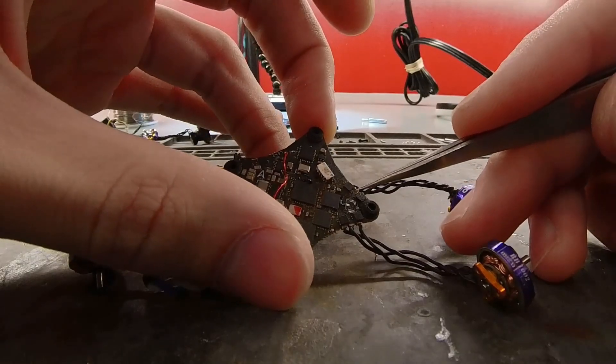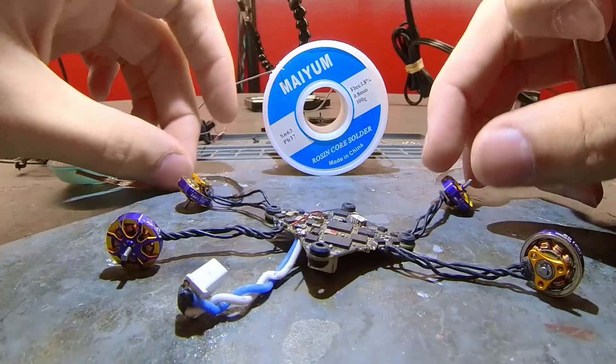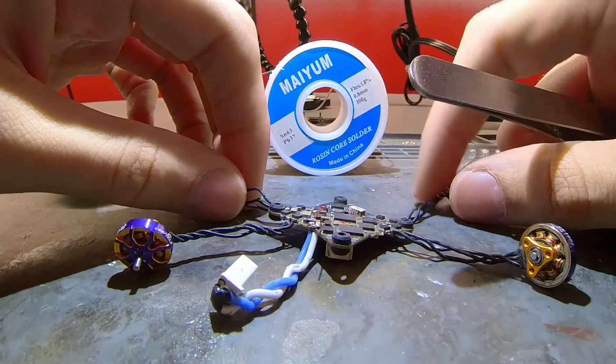This is going to be a video on how to fix a broken UFL connector for a flight controller. After I've fixed the UFL, I'll be fixing some other issues. If you want to stick around for that, feel free.